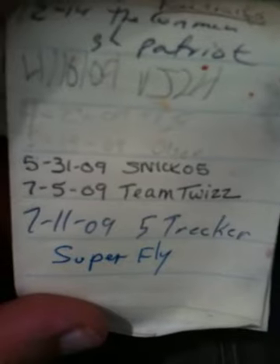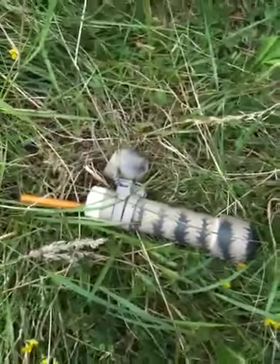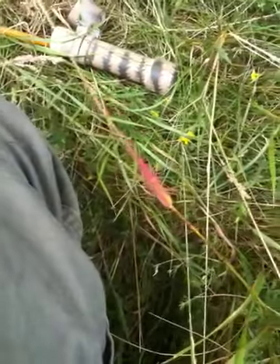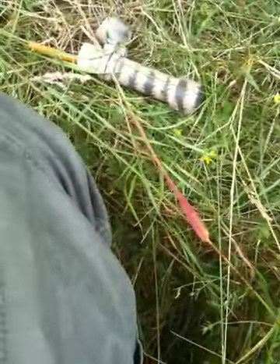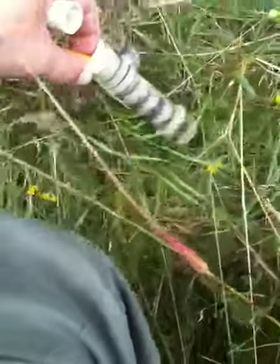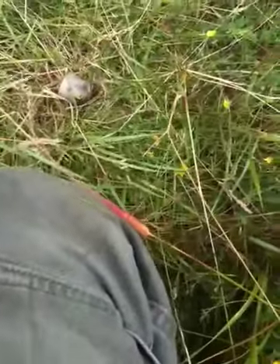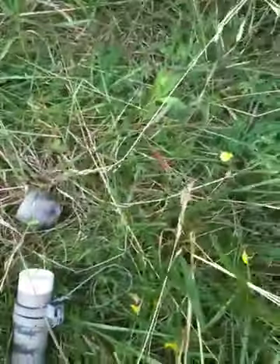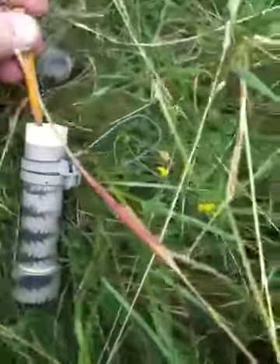Well, as you can see, we have the logbook signed. Now we just need to get this rolled back up here, placed back in the container, and we'll get the pencil back in there.